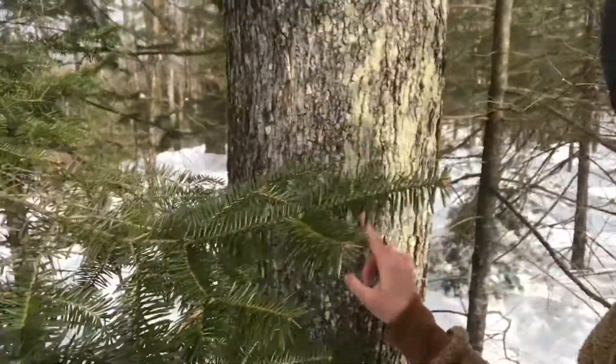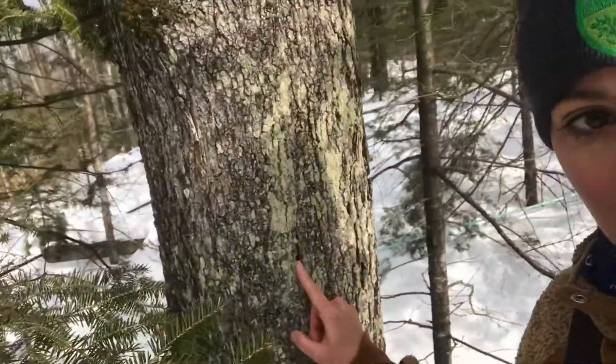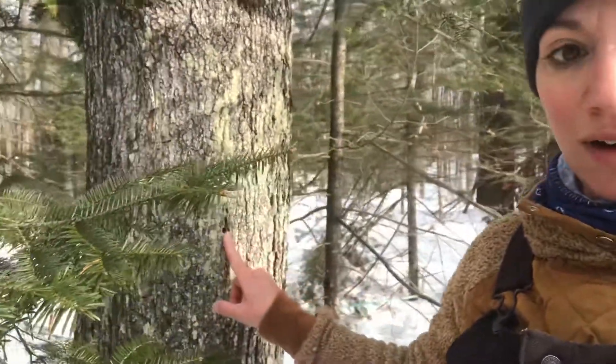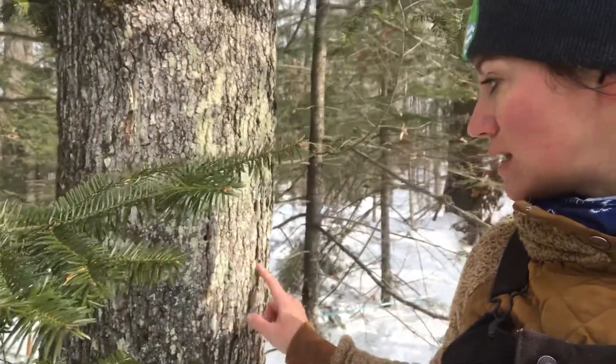Maybe the tree's in the way, but right here you can see where it was tapped last year. If I remember correctly, I think I recall Nick telling me you've got to go six inches up or down in one direction or the other when you tap the following year. We'll see what he tells me later.